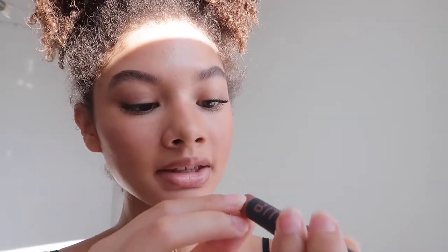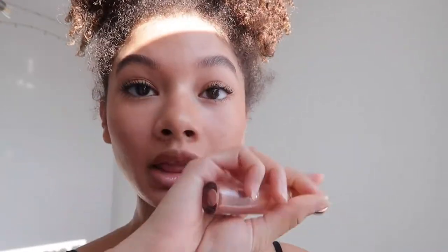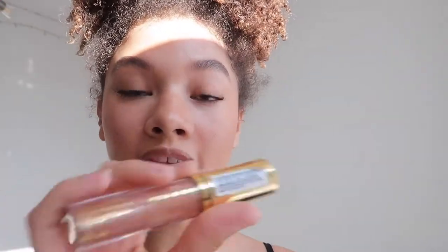And then for the lips, I'm taking the Bite Lip Crown in the shade Power Move. Then I'm going to be taking my Milani Lip Gloss — this is the Keep It Full Lip Plumper — and I'm going to be combining these two.